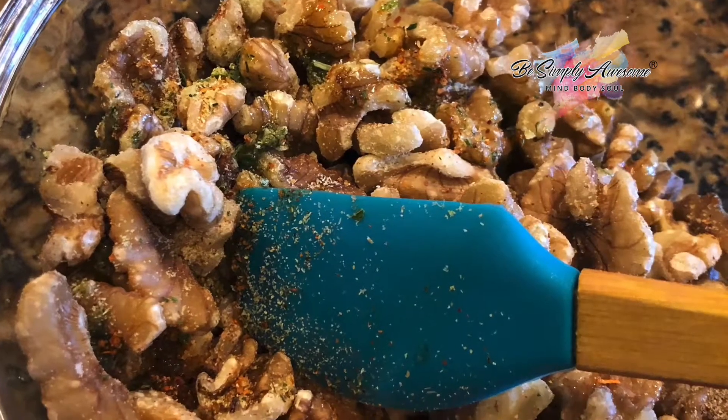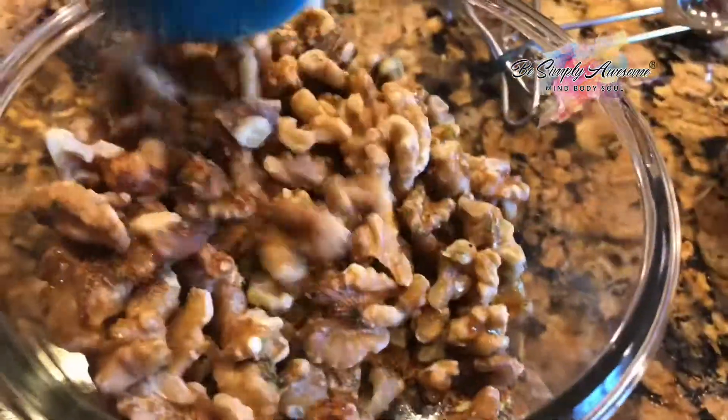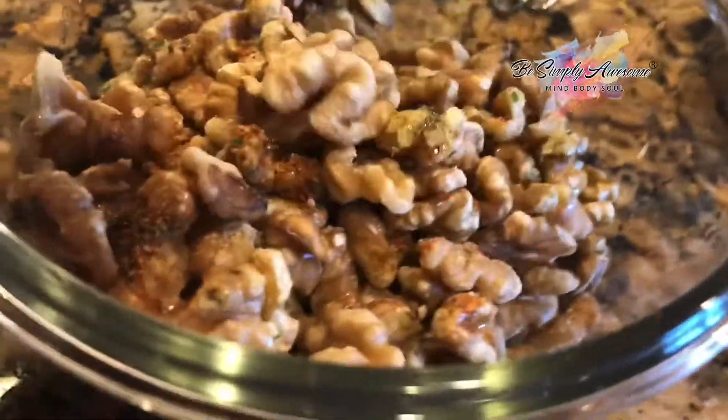Mix them all together until the spices are evenly coated on each walnut.